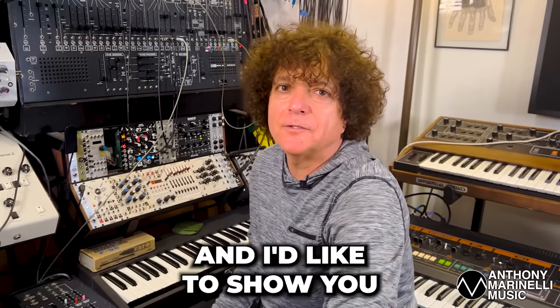I'm Anthony Marinelli and I'd like to show you how to create the bass sound from PYT for Michael Jackson's Thriller album.